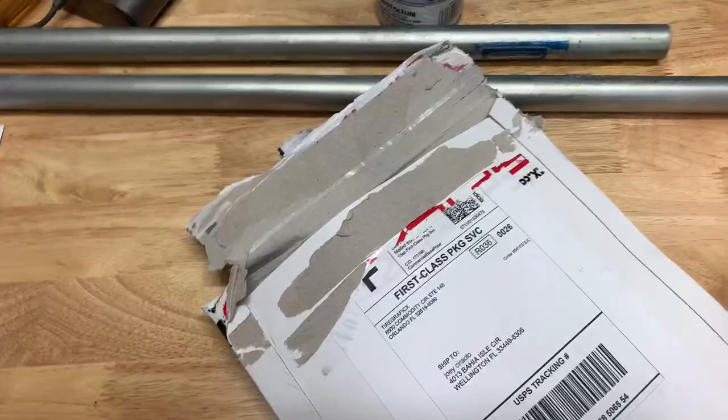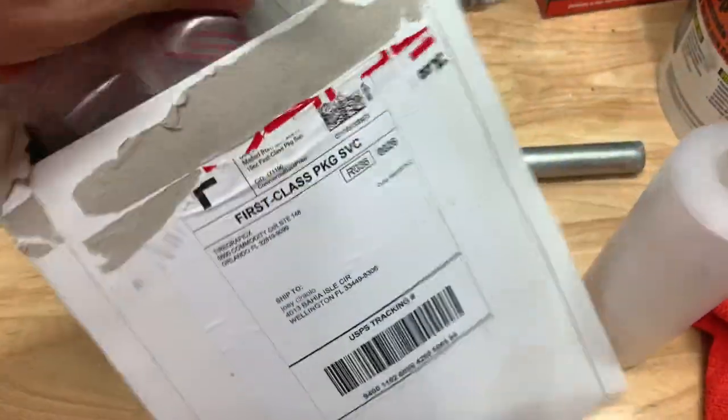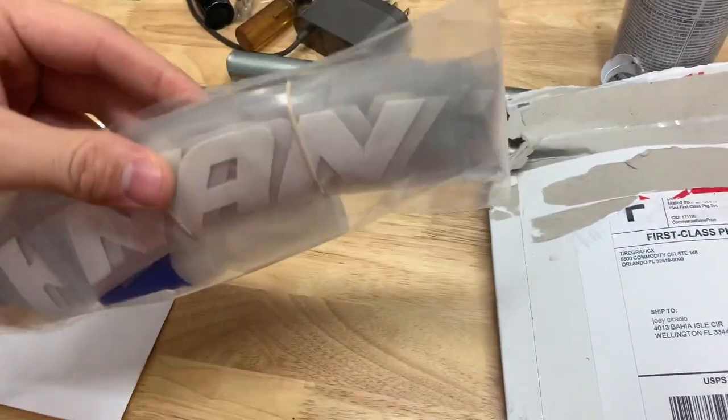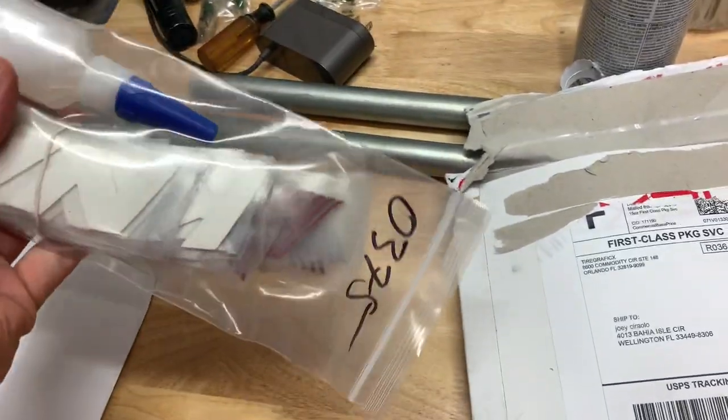So I went with them. Let's see what's inside. I really hope I got the right ones, because last time I messed up. They are. Rubber raised tire lettering. Comes with the glue, and it should come with a cleaner in there. I'm not sure if it does, but I have the cleaner anyway.